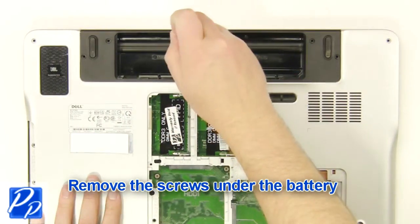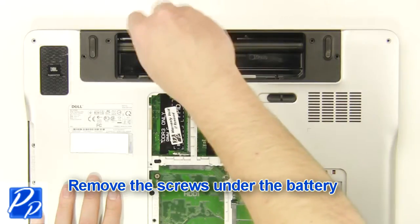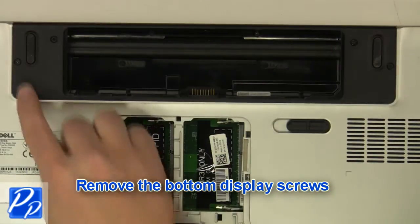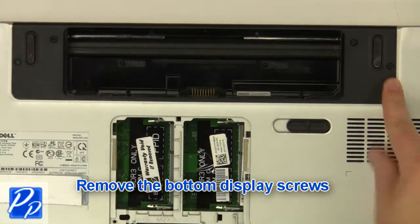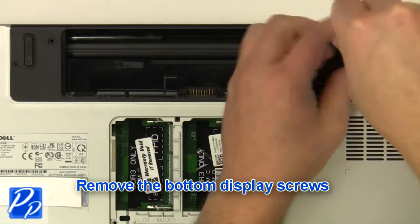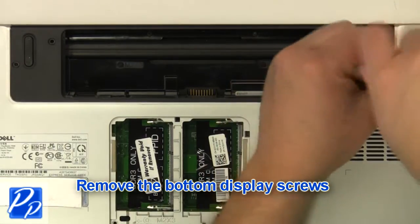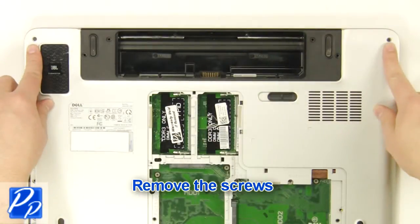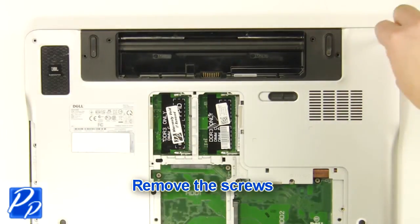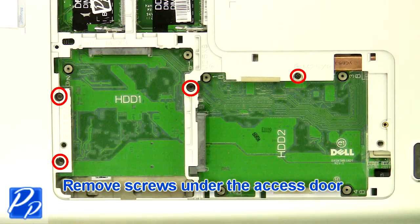Remove the screws under the battery. Remove the bottom display screws. Remove the screws. Remove the screws under the access door.